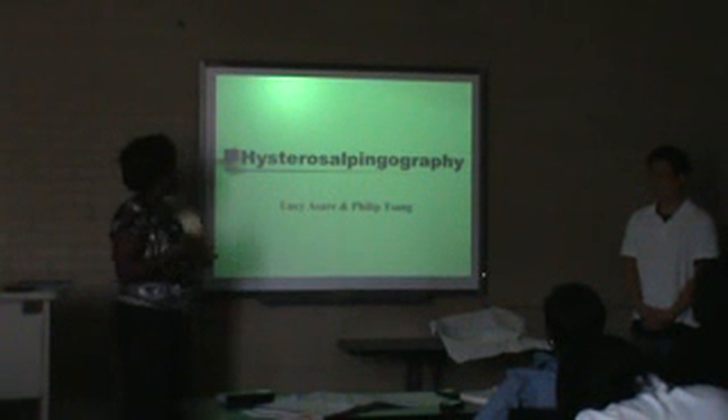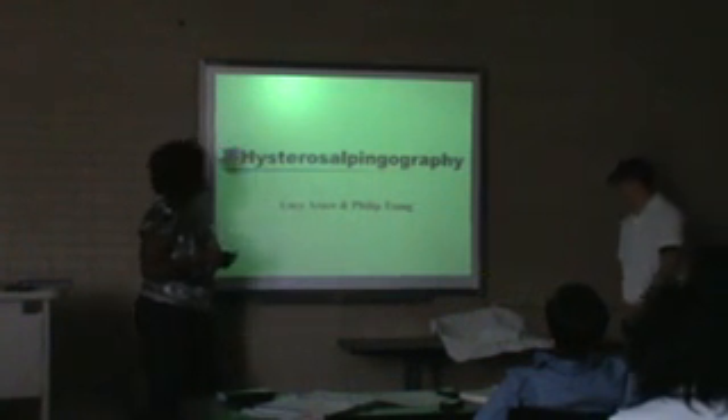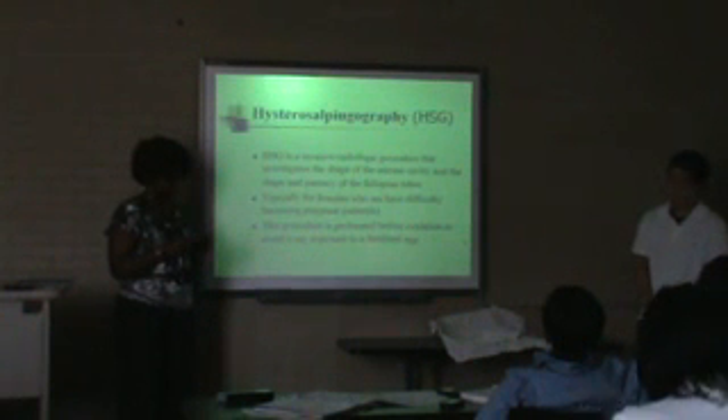Good afternoon, I'm Lucia S.R. as I am now at S.P.L.A., and our topic is Hysterosalpingography, or Hysterosalpingography, HSG for short.